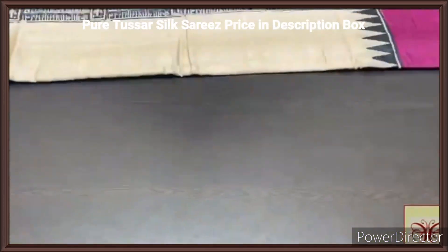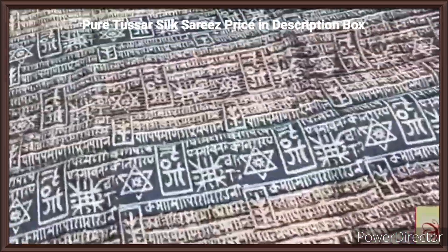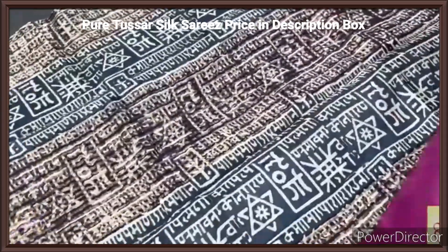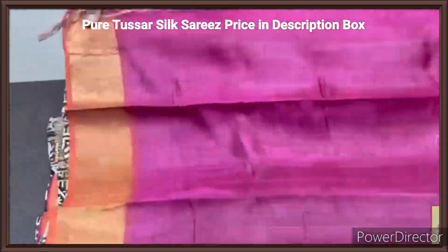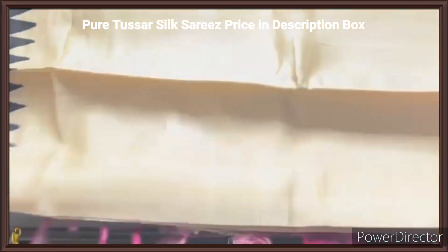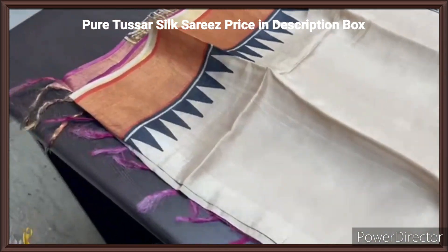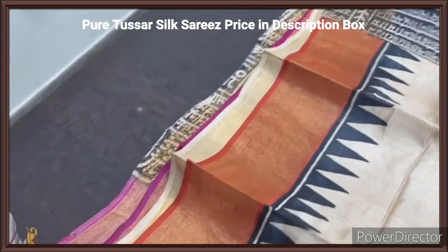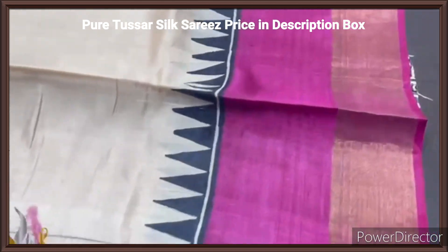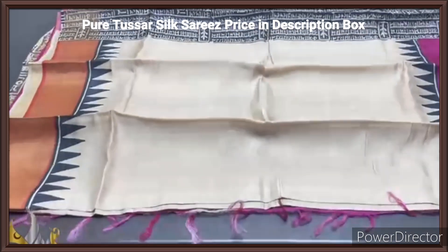Pure tassas silk sari, premium quality, hand block printed with zari borders, done on a premium acid washed boiled tassas fabric. Here we have a beautiful black pallu with writings design in the block printed portion and zari lines in the pallu. And a very contrast pink blouse piece, completely contrast to the sari. The sari is in complete cream base — a plain sari with Ganga Jamna bottom pattern border. Top is orange color with temple border in black, and the bottom we have pink borders and temple border. Excellent one, the very famous design with authentic silk mark.